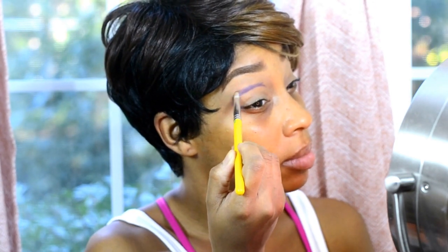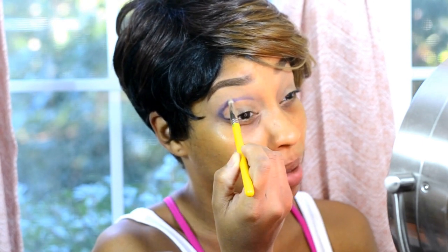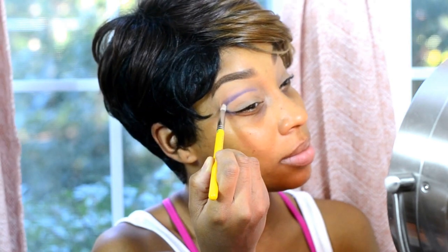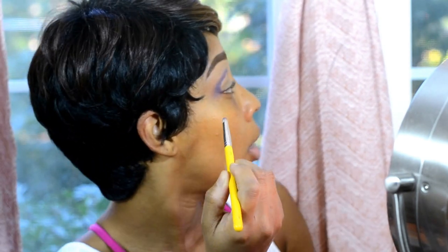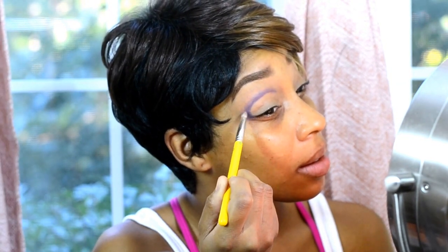Now I'm just going in with a pencil brush blending out that line. You don't want to use the pencil directly on the line that you created — you want to feather out the outer perimeters. Do that until you're satisfied or at least until it looks soft enough. I messed up my curtain, I'm so mad — I just put that up — but it's okay, I will wash it out.